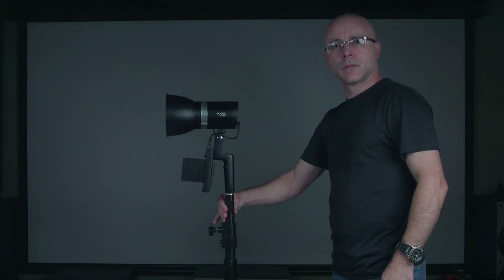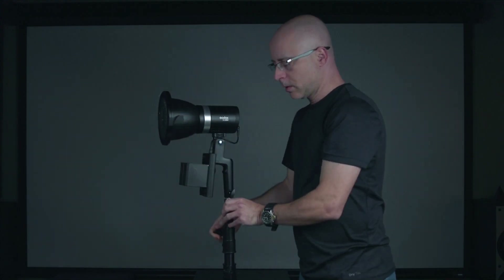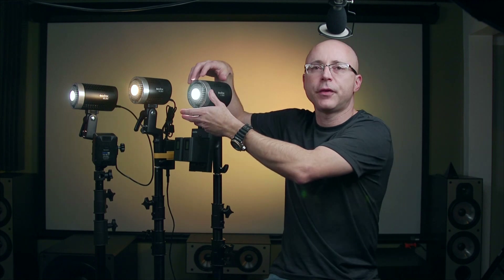I wish they made a honeycomb grid to attach to the 5 or 5.5-inch reflector, because sometimes I don't want the light to spread that wide. It would be awesome if Godox offered a little honeycomb grid, but I can't find one anywhere — not at B&H, not on Amazon. I'd actually have to use gaffer tape if I wanted that effect on the reflector.